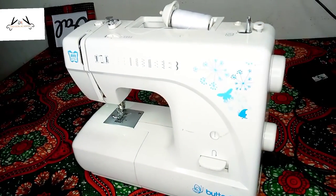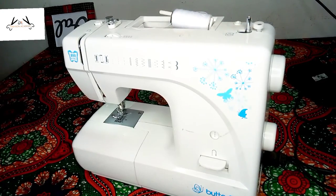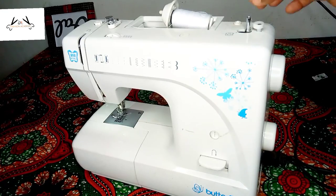The first part of our machine you're going to be looking at is our spool pin. The main function of the spool pin is to hold the spool of thread.